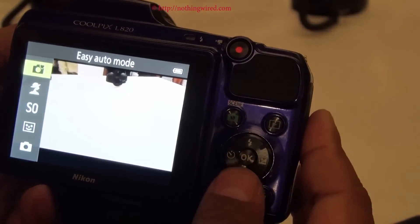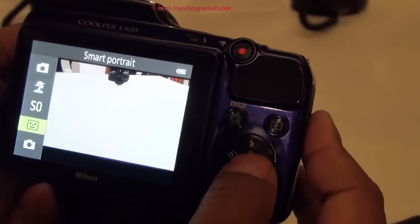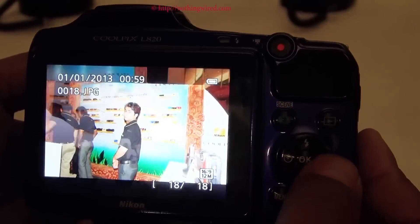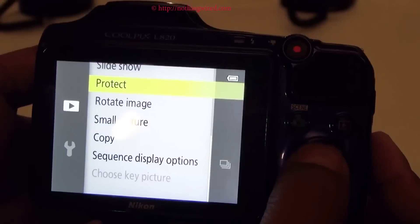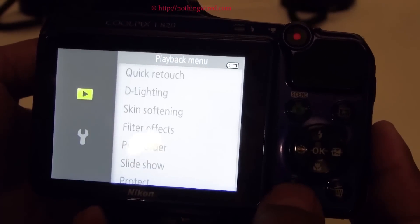You can go to scenes from here — all the scenes are available. In playback you have all these options of retouching, editing, correcting your lighting, and other stuff.